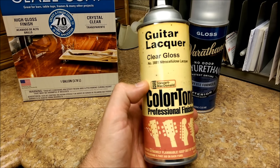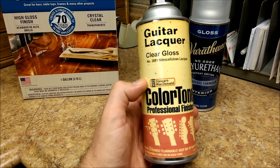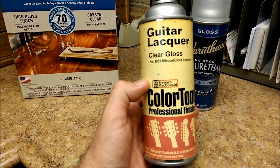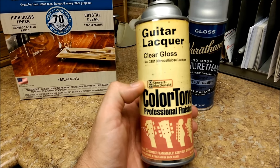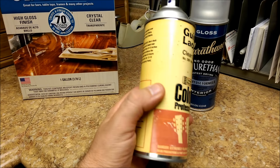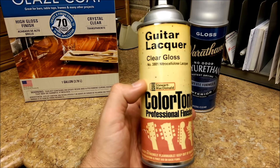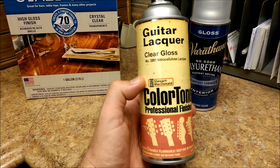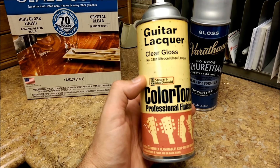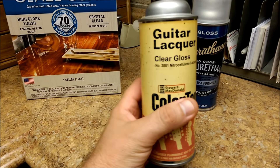The bad thing about this stuff is that it takes forever to cure and it's very toxic as far as breathing goes, so you want to follow the instructions, have a ventilated area, and wear a mask so you don't breathe the fumes. Another good thing is that you can sand it, wet sand it, and buff it - it works really well. As far as spraying goes, follow the instructions on temperature and humidity because it can become a nightmare if it's too cold.